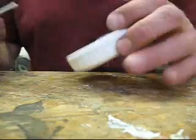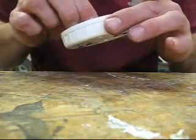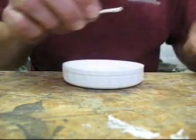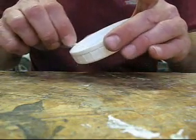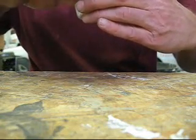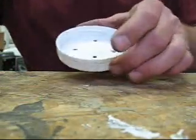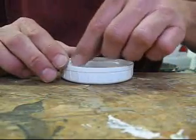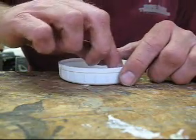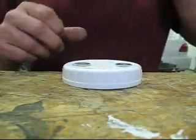Put a washer on. Might as well do the ones on the inside while I'm at it with the washers. There's the inside — okay, then we're back to the outside.